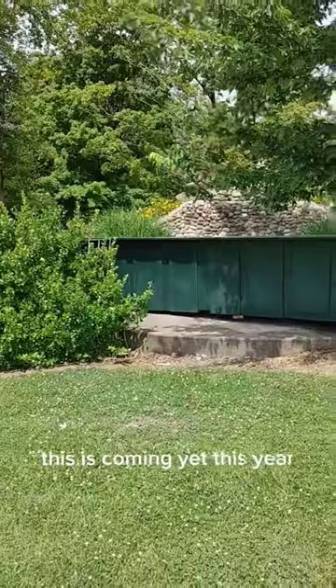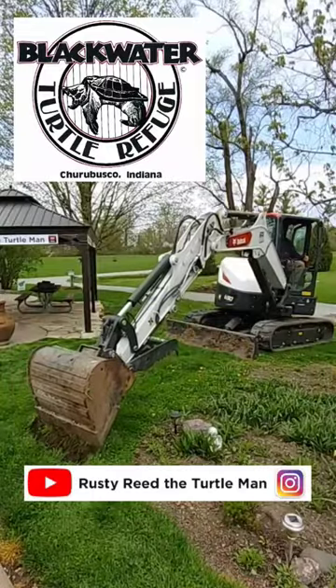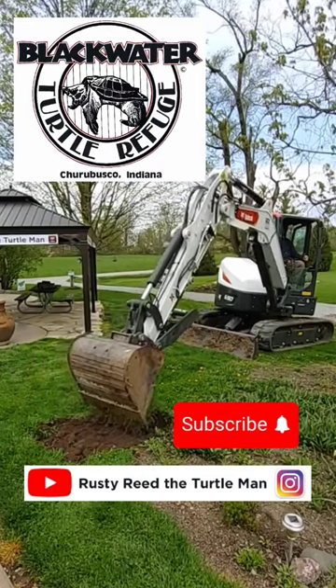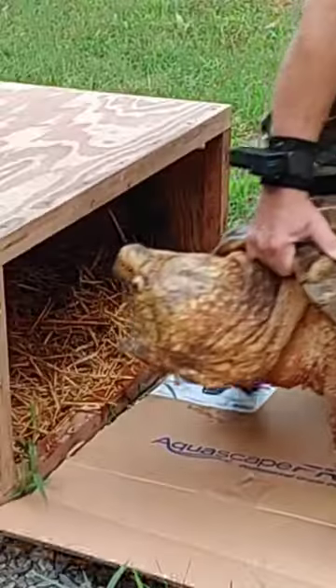This is coming yet this year, so be sure to follow on Facebook, Instagram, and subscribe on YouTube, and I'll show you the whole process. It's going to be a really cool exhibit for one of our largest alligator snapping turtles.